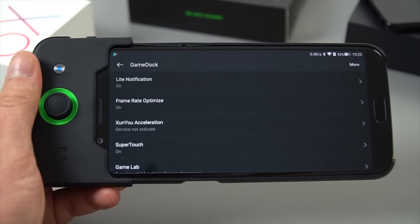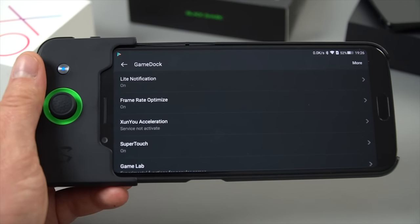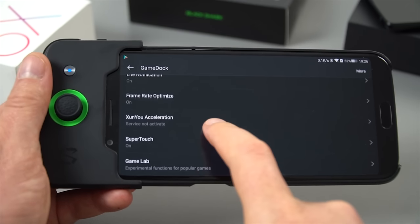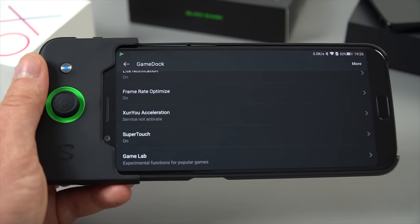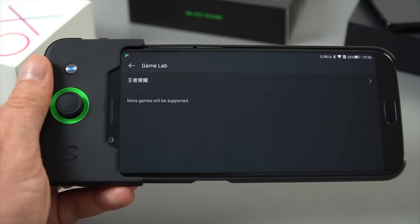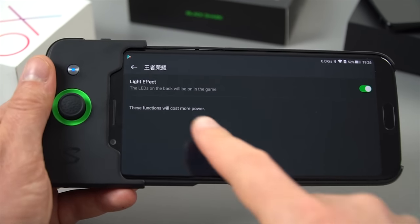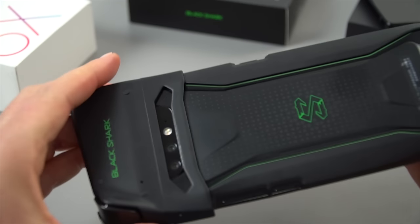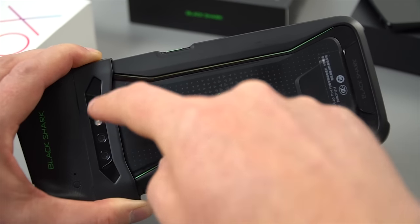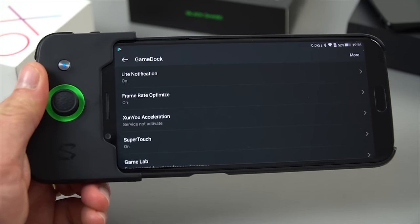These are the settings in the game panel. The frame rate optimization is apparently supposed to boost performance. There's also some sort of acceleration service — I think it's using a VPN to make things faster with ping times. Super Touch just increases the touch response, though I haven't honestly noticed much difference between having that on or off. Game Lab has to do with the LED lights on the back of the phone, but this seems to only work in China or with Chinese games — the LEDs behind the logo will change color and are basically RGB, but I've never seen them come on for any of the games I've tested.